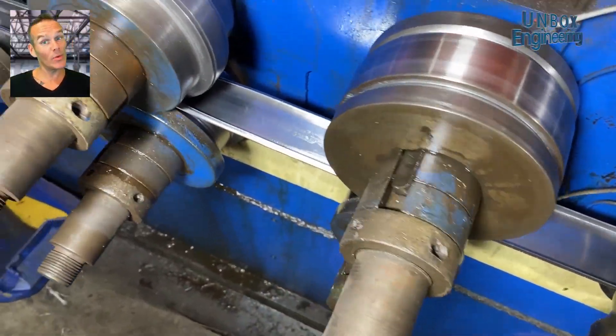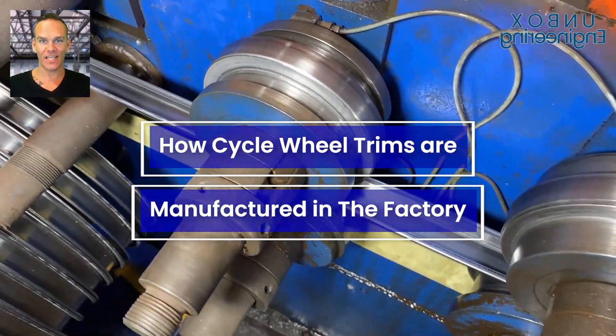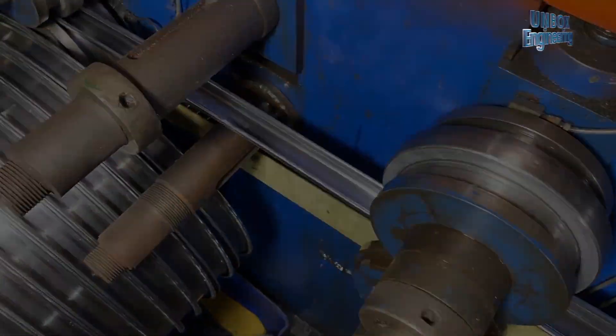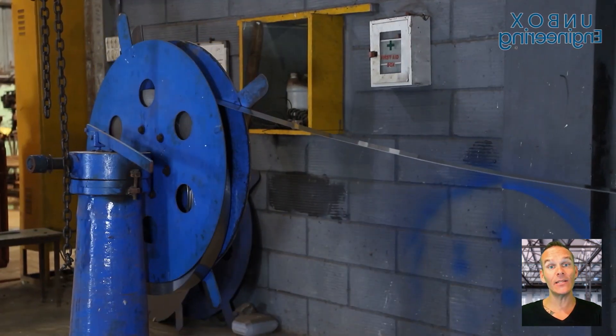In today's video we will see how cycle wheel trims are manufactured in the factory. The manufacturing process starts with good quality steel band coils.